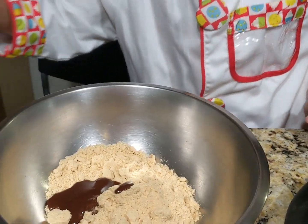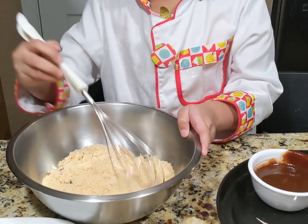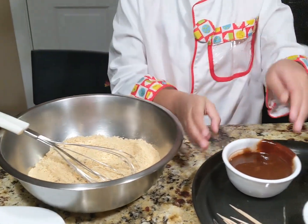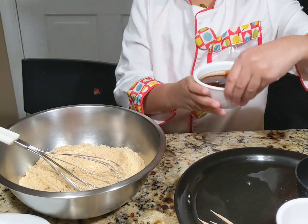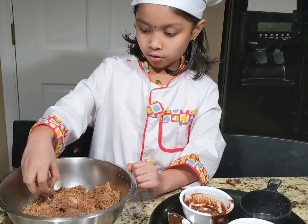Then take out a spoon or a whisk and mix it. Now slowly add more. Keep adding until you get it brown and like a dough. Now my dough is good.